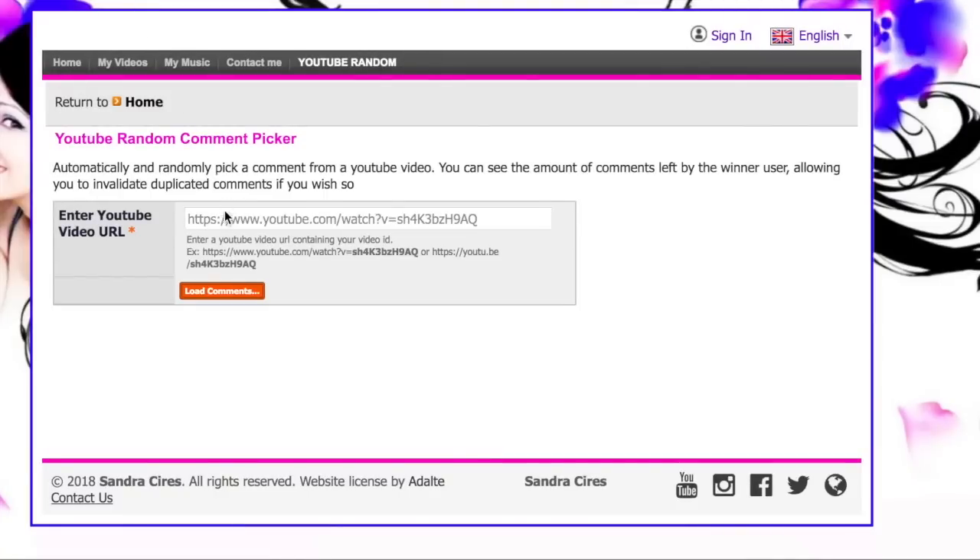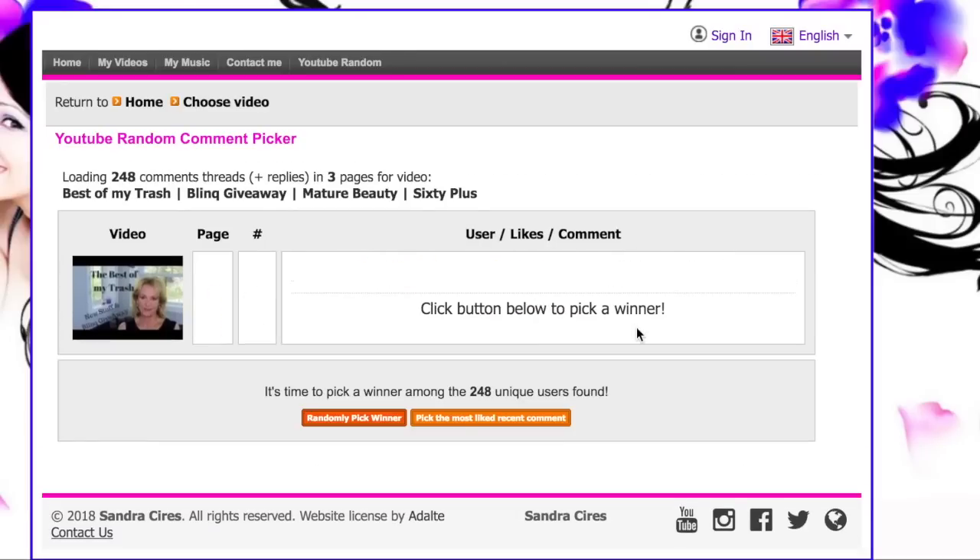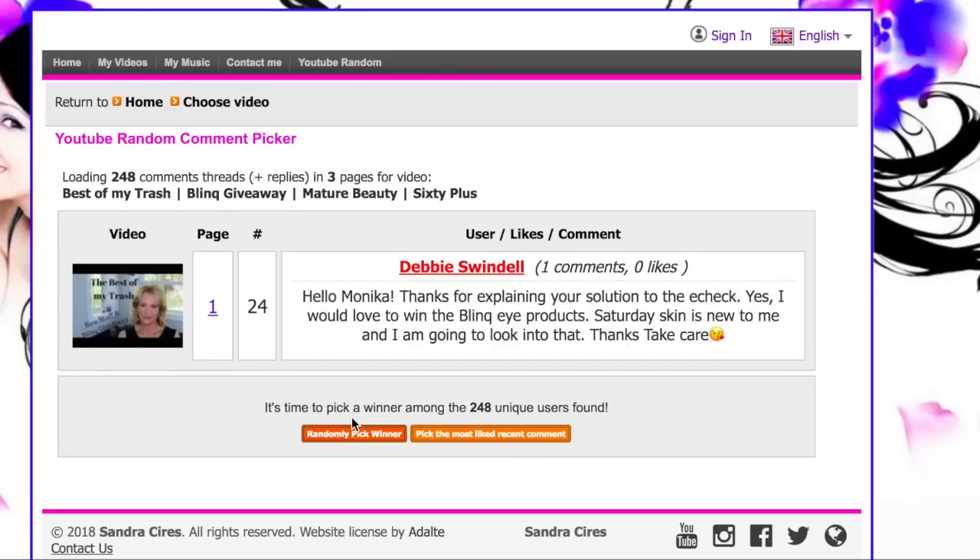Congratulations to my beautiful winner — you'll see her next, and I hope she reaches out to me before next Tuesday so I can send her the eyelash serum and she'll be on her way to having beautiful eyelashes. I really like using this random comment picker. You add the URL for the video, it loads up all the comments, tells you how many there were — 248 unique comments — and then you hit 'select the winner,' and it came up Debbie Swindell. So Debbie, congratulations! You're on your way to getting two bottles of Blink. Please contact me with your mailing information.